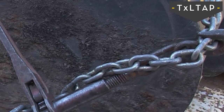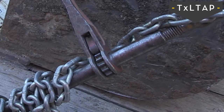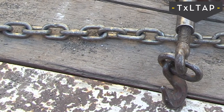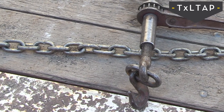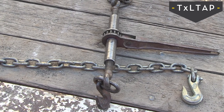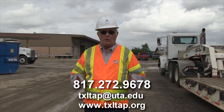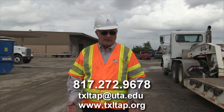Make sure the grade of the chain and the working load limit (WLL) — which you'll see on your chains or paperwork — is equal to or greater than the boomer itself, but you don't want the chain to exceed the boomer's limit capacity. For example, a grade 70 chain with a 6,600-pound WLL paired with a grade 80 boomer is sufficient, but you don't want a grade 80 chain with a grade 70 boomer. This is too large a topic to cover fully here, but for more information or training, the University of Texas at Arlington LTAP program would be happy to help — please call us at the information provided on screen.